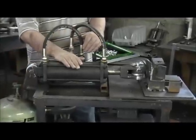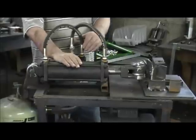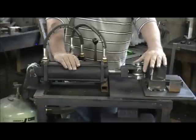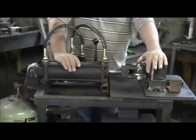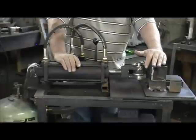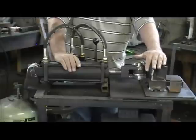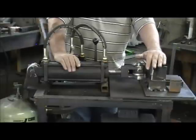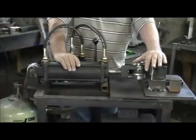By it being 12-ton, this will bend anything we're ever going to bend. What we're mostly going to be bending on this is plate — a quarter-inch thick plate, probably four inches wide would be the widest we bend. We'll also be making new bolts and different bent parts that we normally had to cut and weld together — we're going to bend them instead of welding them.